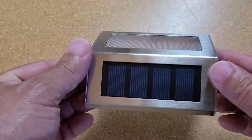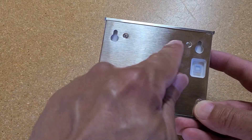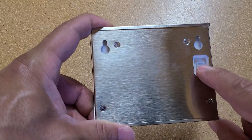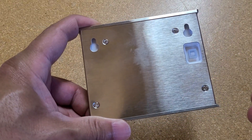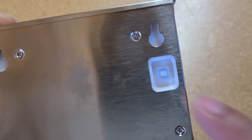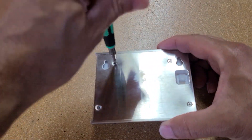The good thing is if you ever need to replace the batteries, just flip it over. There are four screws here - you remove those screws and then turn off your unit. We haven't turned on the unit yet, but that's your push button right there. Let's go ahead and take a look on the inside.